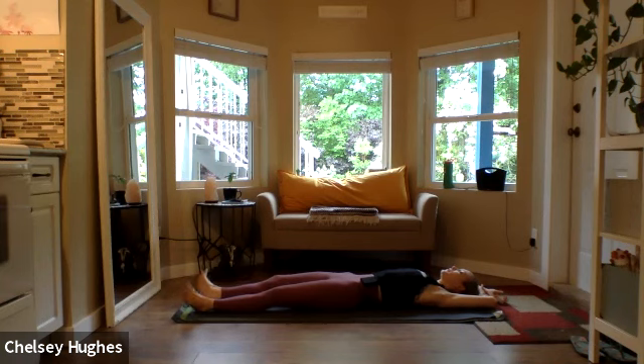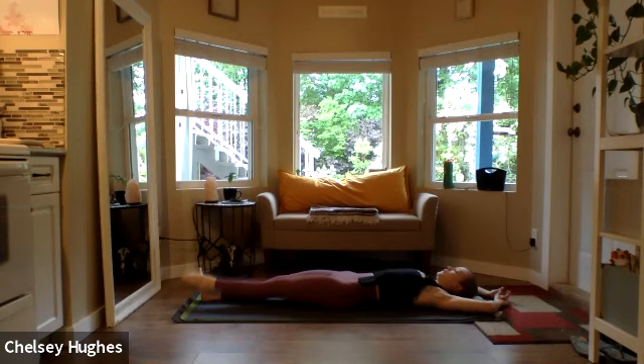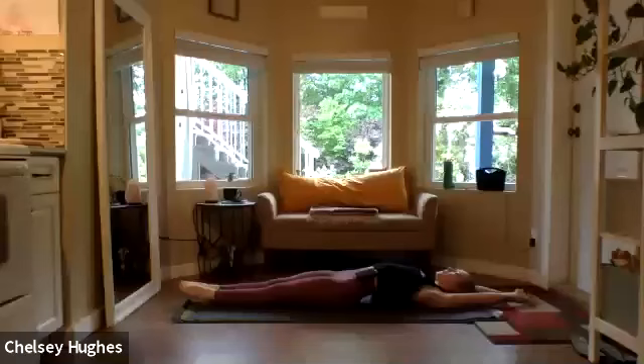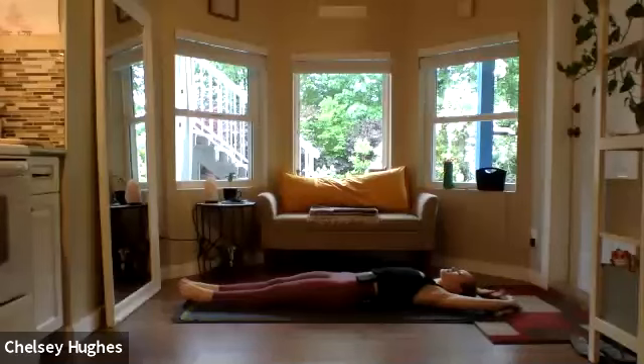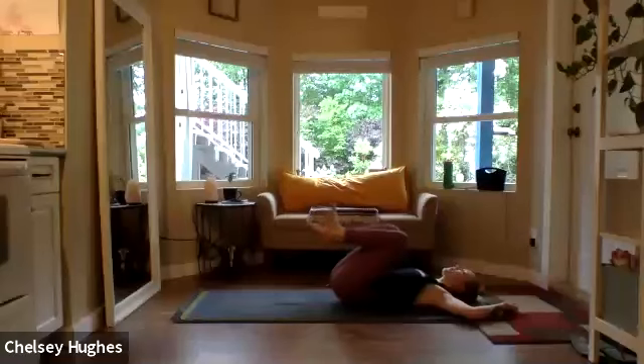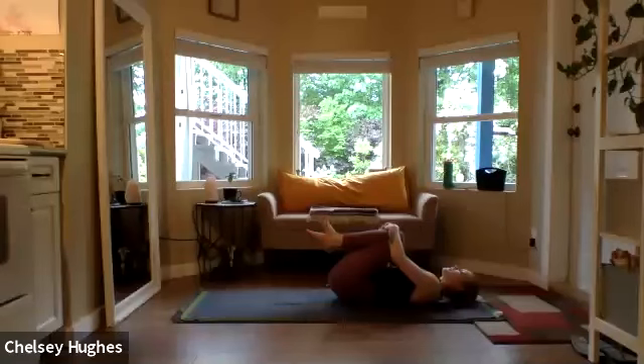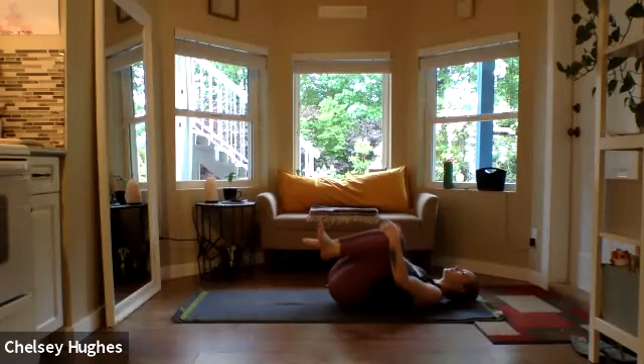Whenever you're ready, very gently wiggling the fingers and toes, drawing awareness back into the body. Let the eyes open. If your legs aren't already, send them all the way along down the mat, pointing through the toes, engaging through the legs. Inhale, reach the arms above the head — big morning stretch, lengthening through the spine. Let that low back arch off the mat. As you exhale, relax the muscles, releasing arms into cactus 90-90 beside the head. One at a time, draw knees into the chest. Option to wrap the arms around the shins and take a little rock side to side, massaging that lower back into the mat. Make the movement as big or as little as feels right for the body.